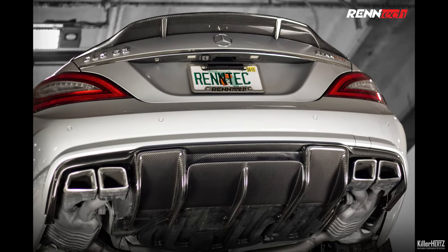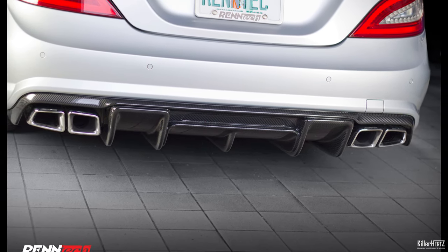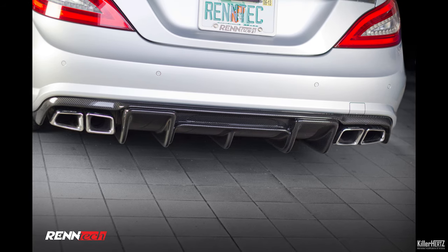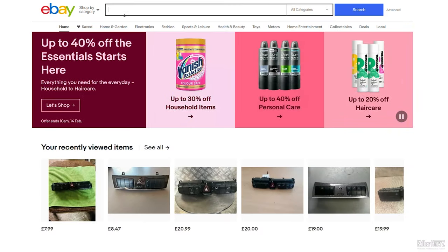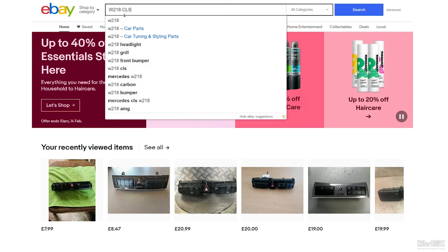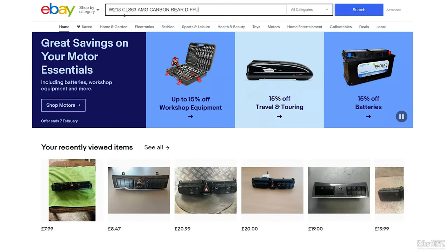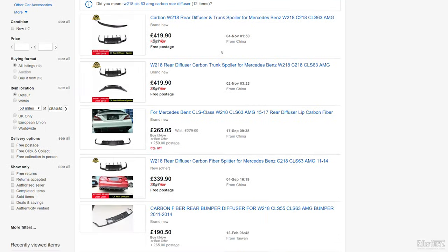A quick Google reveals that the Rentec version sells for around $5,000 on Rentec's own website, made from real carbon fibre. Unfortunately my budget doesn't stretch that high, so off to eBay I go to see what other options are available. Very quickly I find a number of Chinese-made Rentec-style clones available for around £300. After hearing the odd horror story online about dodgy build quality from these Chinese suppliers, reluctantly I go ahead and order one.